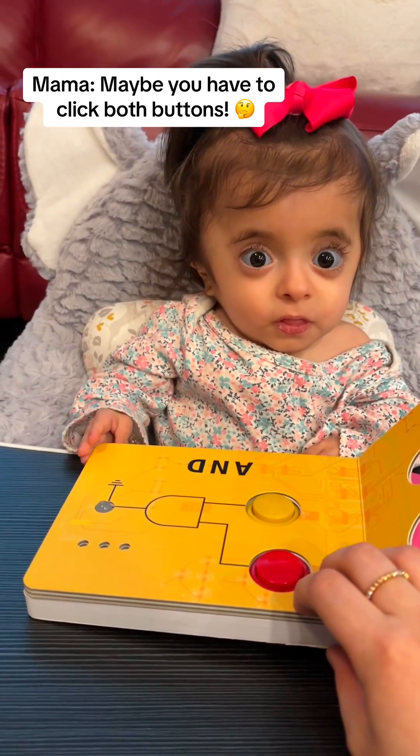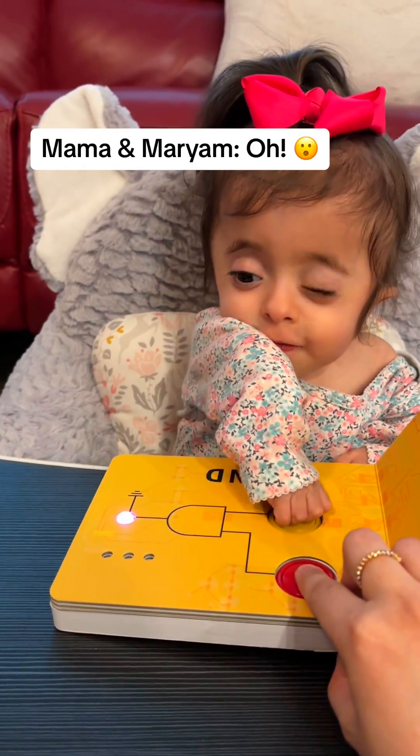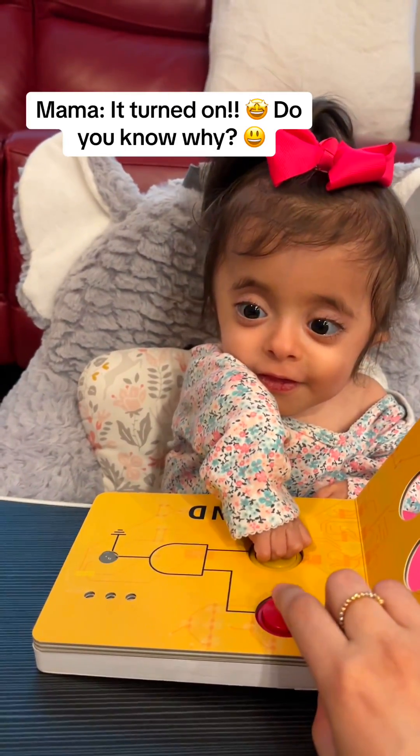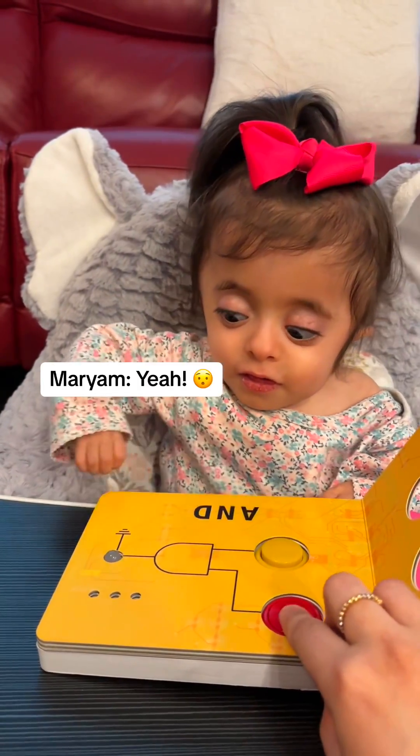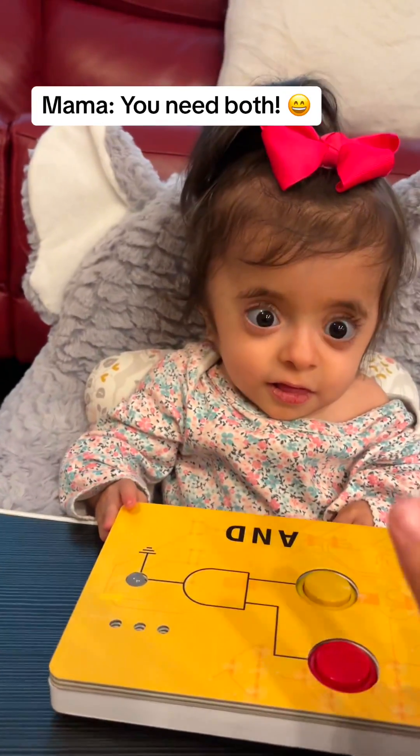Maybe you have to click both buttons. You click the yellow, I'll click the red. It turned on. Do you know why? Because you need the red and the yellow to turn this on. You need both.